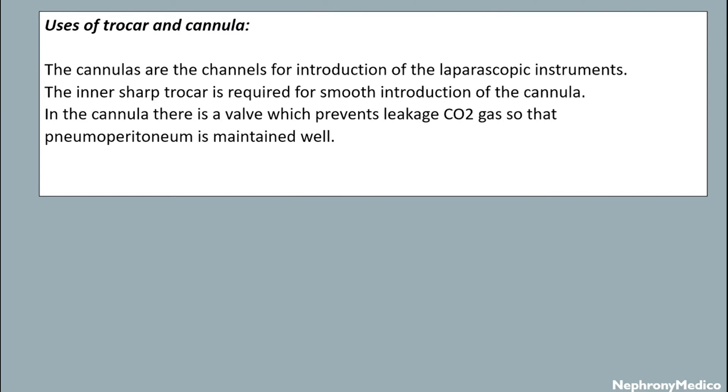Functions of trocar and cannula: the cannulas are the channel for introduction of the laparoscopic instruments. The inner shaft trocar is required for smooth introduction of the cannula. In the cannula there is a valve which prevents leakage of carbon dioxide gas so that pneumoperitoneum is maintained well.